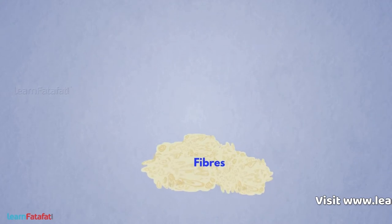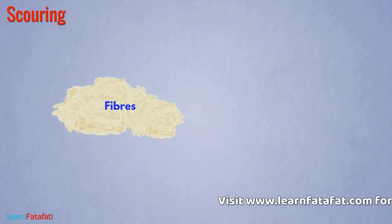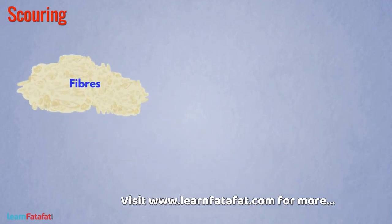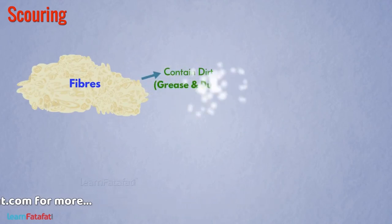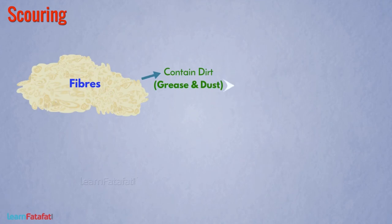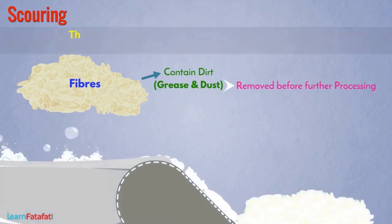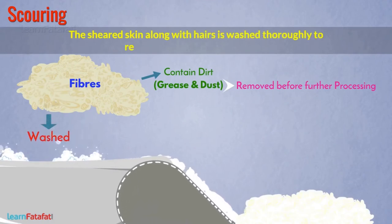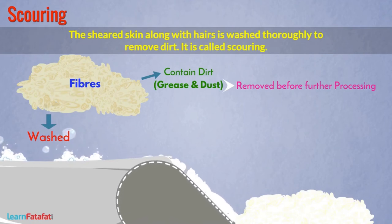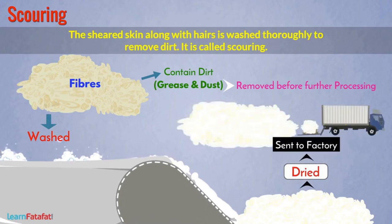After shearing, the next step is scouring. The hairs, i.e. fibers obtained from shearing, contain dirt such as grease and dust. It must be removed before further processing. Thus, the sheared skin along with hairs is washed thoroughly to remove dirt — this is called scouring. It is done by hand or by machines, then dried and sent to the factory. Scouring provides clean fibers.